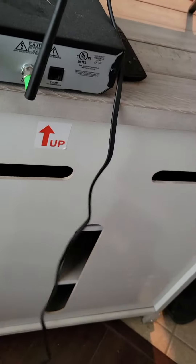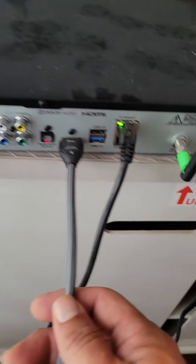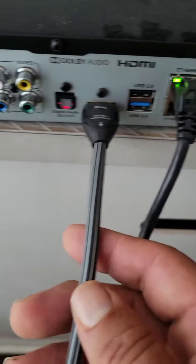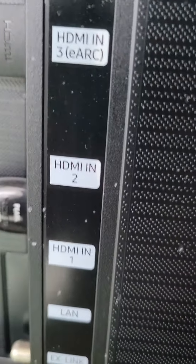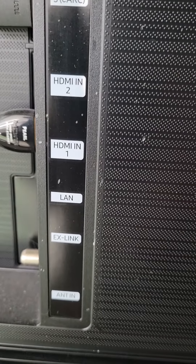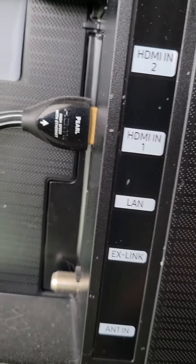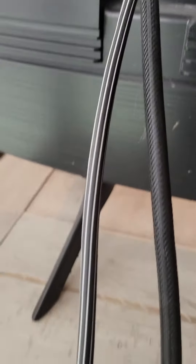This cable goes from the TV to the box. This cable is going into the box from HDMI1. That black and white cable goes from HDMI1 into this here.